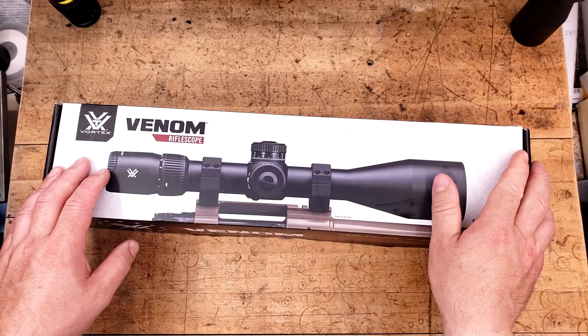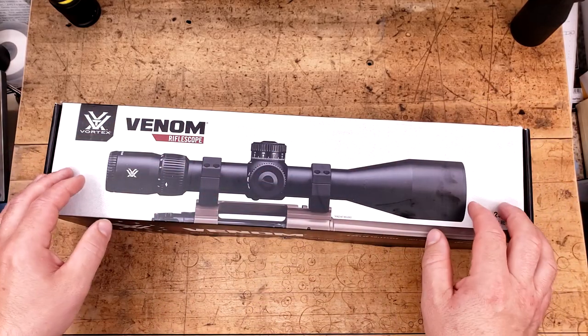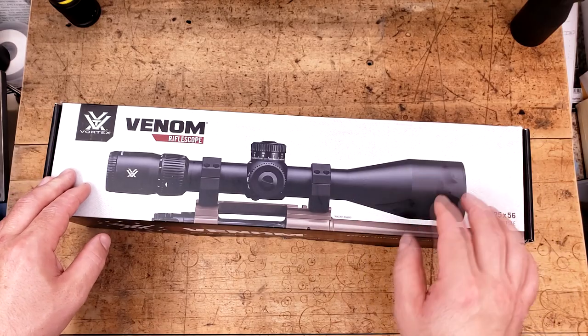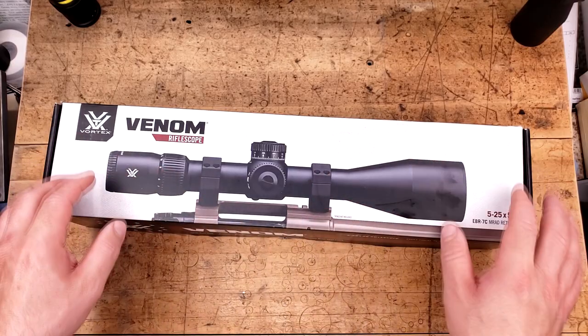I haven't reviewed it yet because he has it on his main rifle and I just honestly haven't had the time. So I bet that video would do really well. That was one of the main reasons why I bought this when I did, when I found it on sale for about $400-ish.